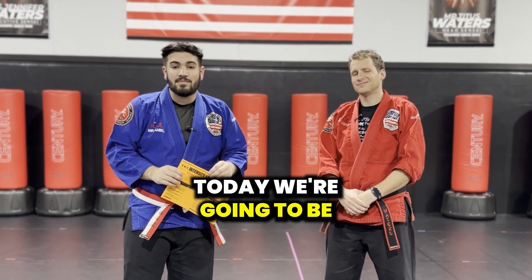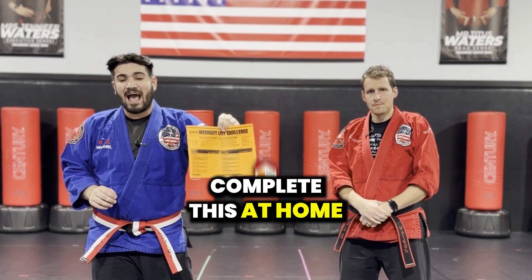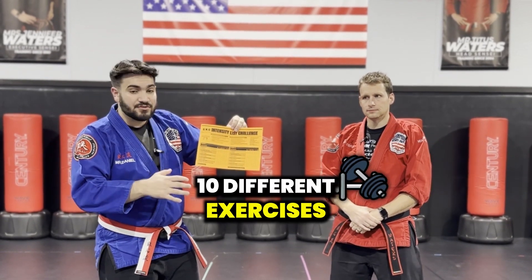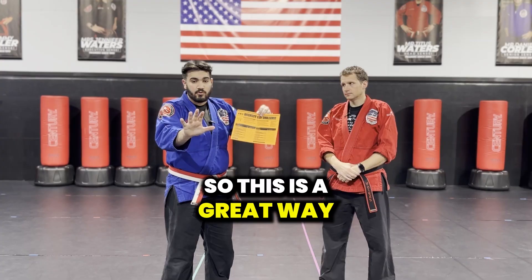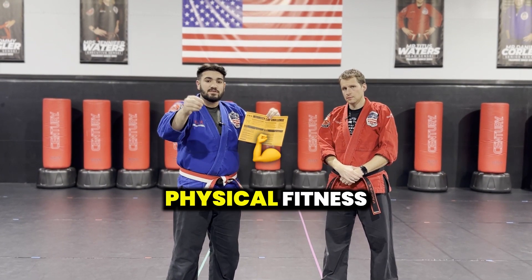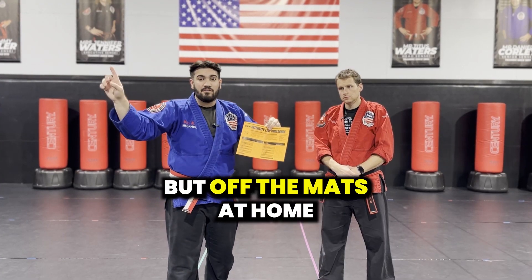Hey SKC friends and family. Today we're going to be talking about the intensity list challenge and how to actually complete this at home. There are 10 different exercises that we have our students complete outside of the karate school. This is a great way for your student to work on their physical fitness and practicing their skill sets, not only on the mat, but off the mats at home.